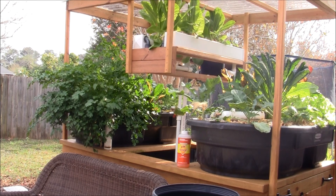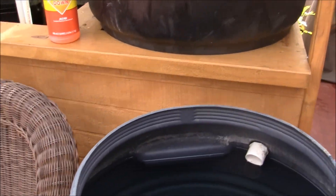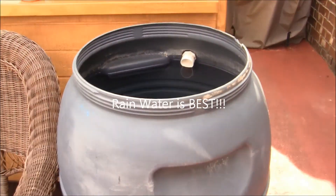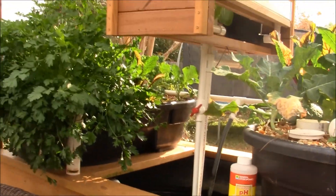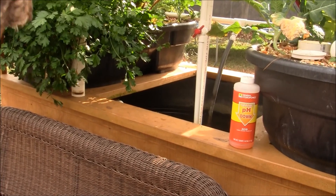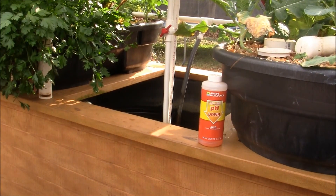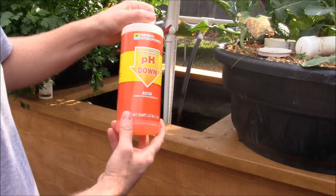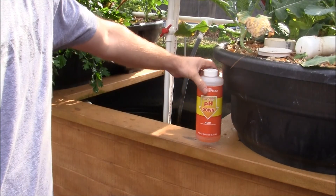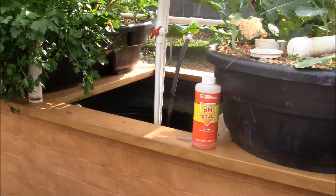Today I'm doing my three-week maintenance. It's been a little over a month since I added water to the system. I don't have a rain catchment system, so I'm using city water. I put city water in a 55-gallon drum about three days ago and let it sit to off-gas the chlorine. City water here comes with a pH of around 8, so I'm using pH down. I wish I had rain water that was pH neutral.